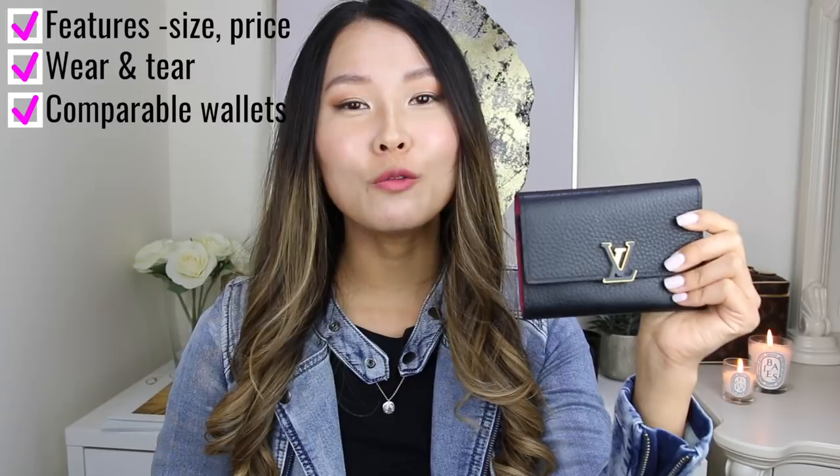I'm going to be going through all of the features of this wallet in detail, including size, pricing, and what varieties it comes in. And then I'm going to show you any wear and tear that I've noticed. I'm also going to be showing you a couple of wallets in my collection that are comparable, so you can consider different options. And then I'll show you how this wallet fits into some of the smaller bags in my collection, so you can gauge whether this wallet will work for your handbags.